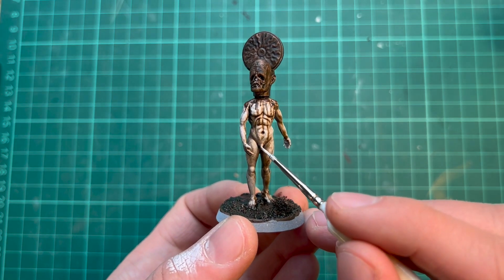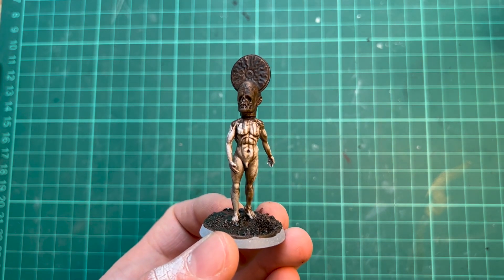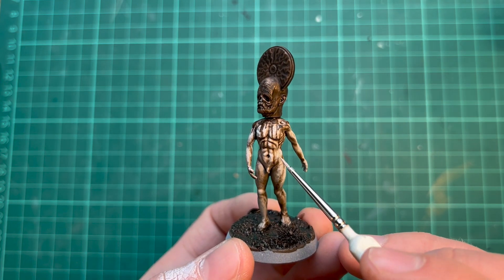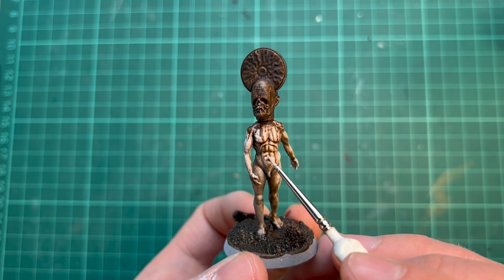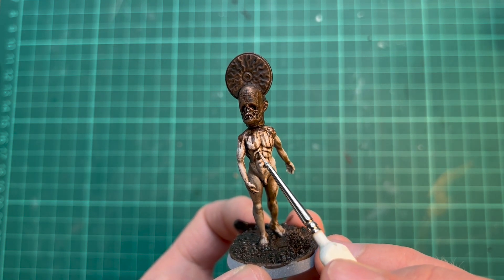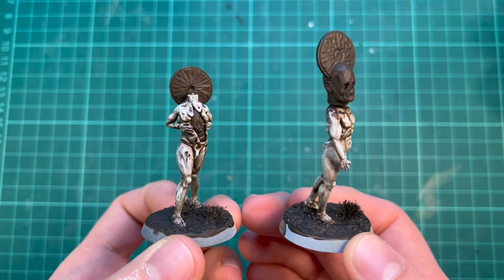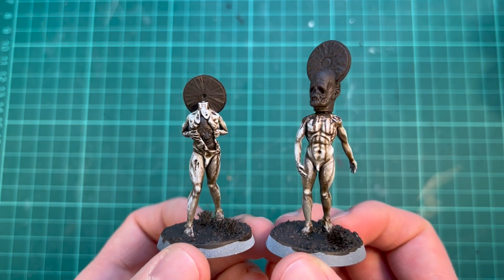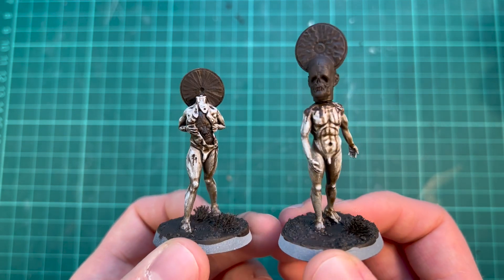Now I'm going to add some highlights to the body. I'm using quite watered-down, very thin pure white for this — probably going to take some layers — doing a little bit of stippling and some edge highlighting or layering. I like to give the skin a little bit of a rough texture, so I'm stippling it over some areas too. With just Wildwood contrast paint and white, these are starting to look quite gnarly and decaying — a very unhealthy looking skin tone, which is what I was going for.